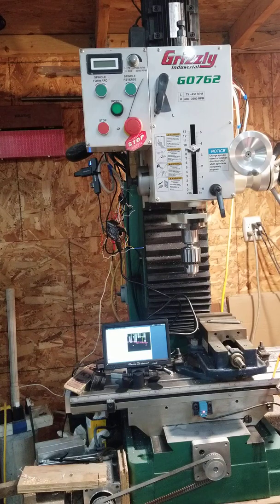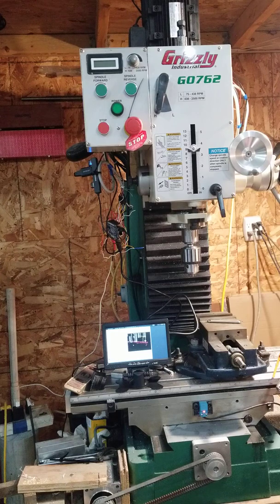I wanted to be able to use cutter radius compensation, backlash compensation, screw compensation if I get to that point — a few things like that. I also wanted to be able to use it with a pendant, and some of that stuff is just not available in Gerbil. So I switched over to Linux CNC.